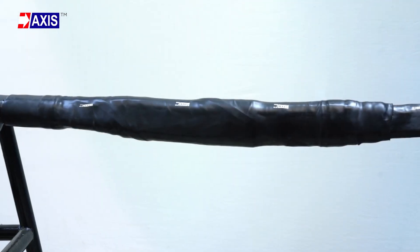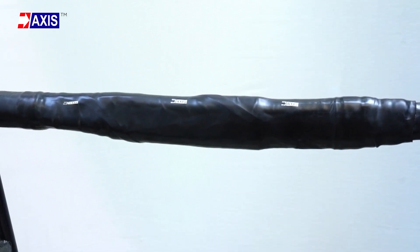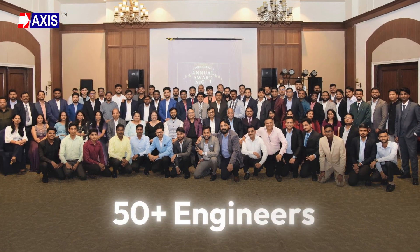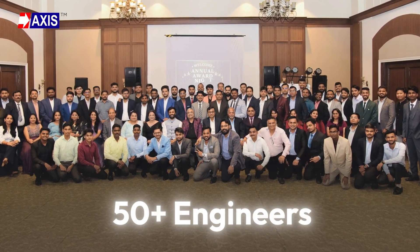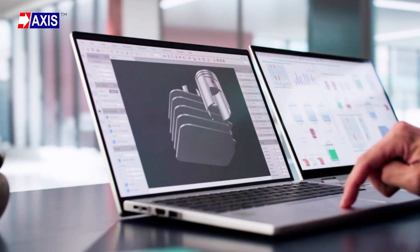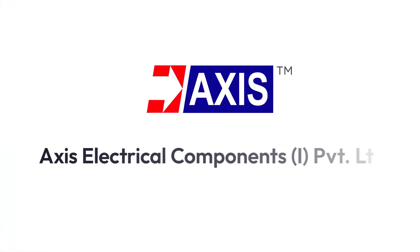The joint is now ready for service. This completes the medium voltage heat shrinkable straight-through joint installation at Axis Electrical Components. We have a team of over 50 experienced engineers specializing in the design, installation, and testing of heat shrink materials. For further assistance, feel free to contact us.